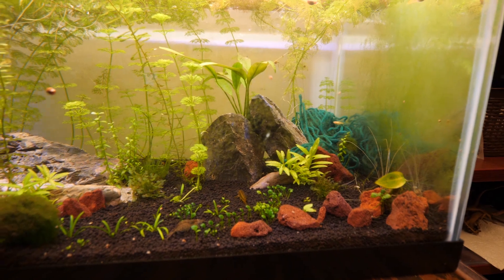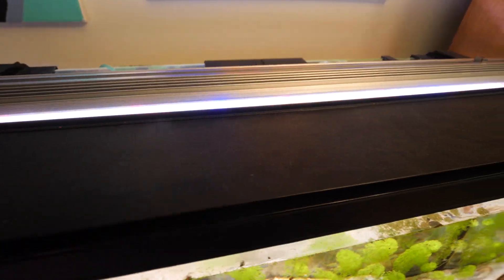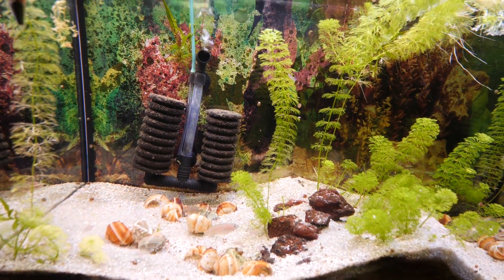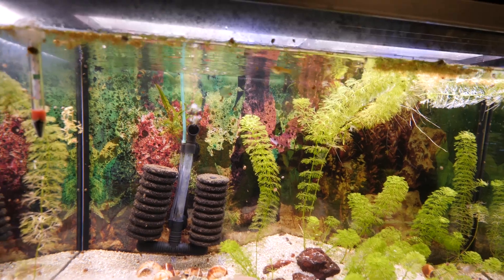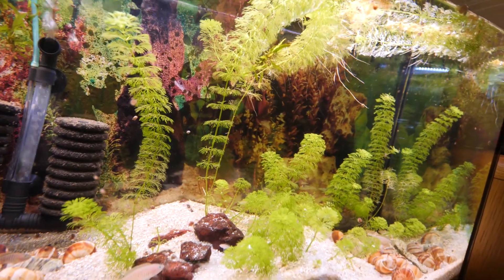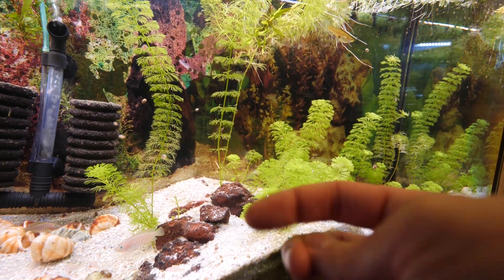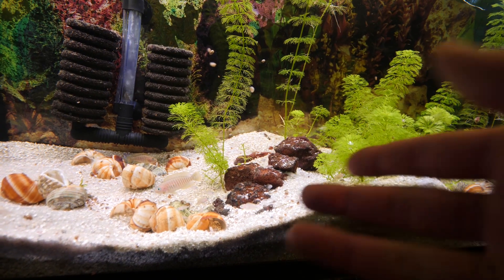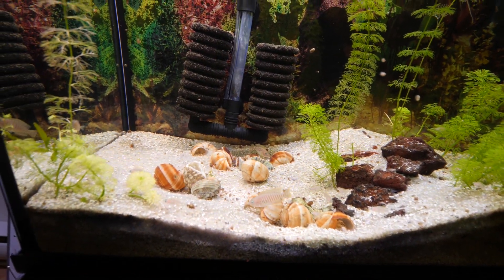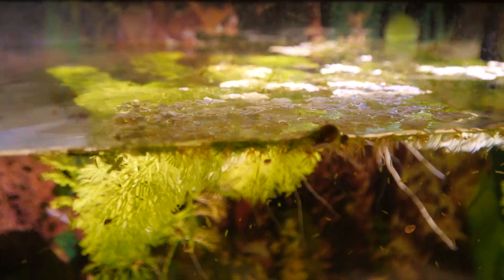Stay tuned for an update when we start adding those new plants. This other setup here uses the Slim 100H bar light on a 30-gallon tank — the other tank is 40 gallons. In this one we have easier plants that grow pretty much like weeds. We just have sand in here so there's no nutrients in the substrate, unlike the other tank which has nutrient-rich soil. These are pretty much the easiest plants I grow. We got some top plants going as well.